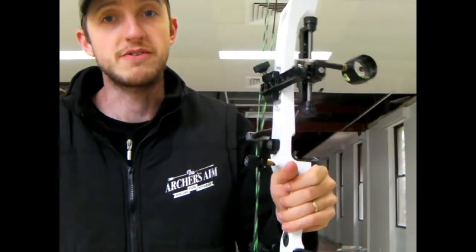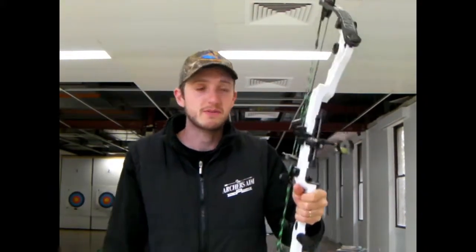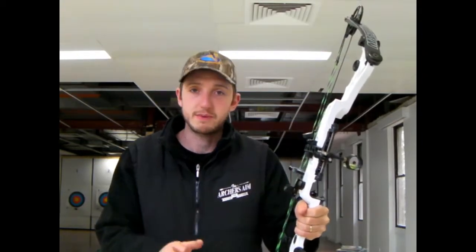This grip isn't necessarily wrong at the start, but it ends up being wrong because your natural instinct is to hold onto things. Those are the two most common problems we get with the grips. If you've got either of those problems, we're going to show you how to manipulate your form to get better results.